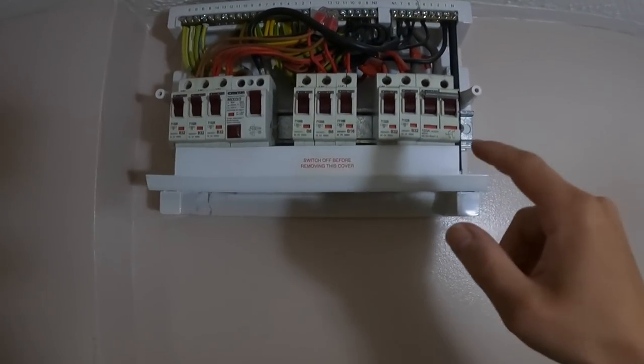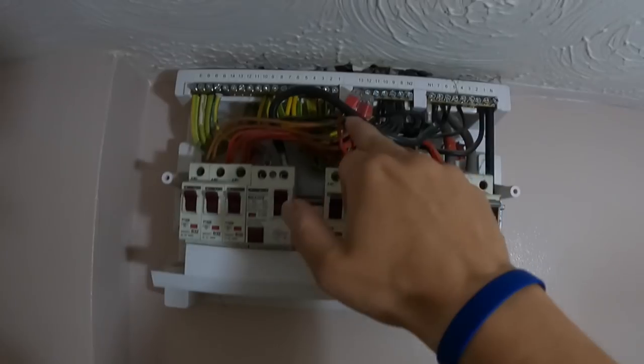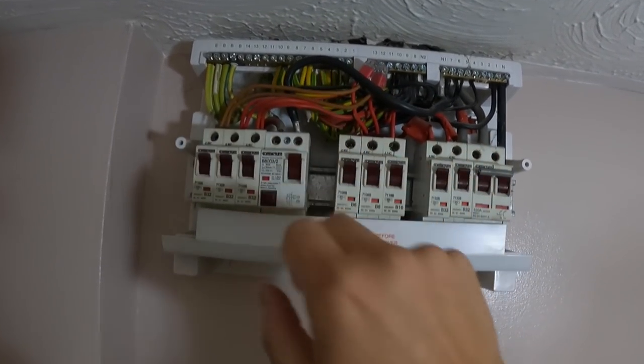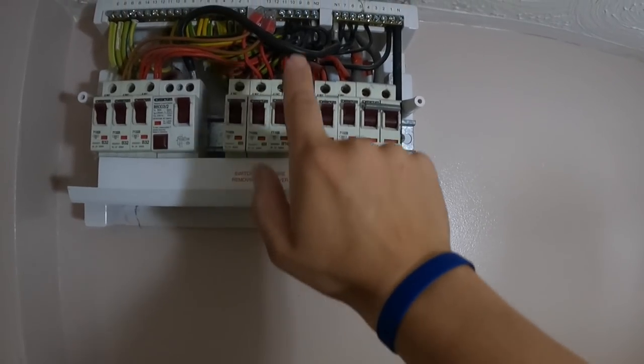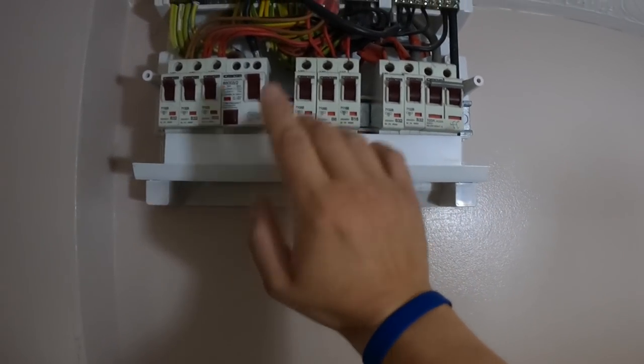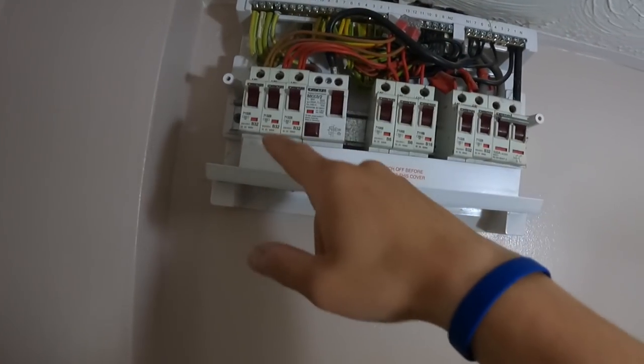Here we are. Potentially further down the line the client's going to want an EV charger. Bearing that in mind, this is what we've got: an old Contactum 16th edition board. You've got one RCD. They've had some work here — you can see these cables have been extended because it looks like he's taken the 32 from this section of the board, which is the no-RCD side. They've done work, but at least he's got it on the RCD side of things.